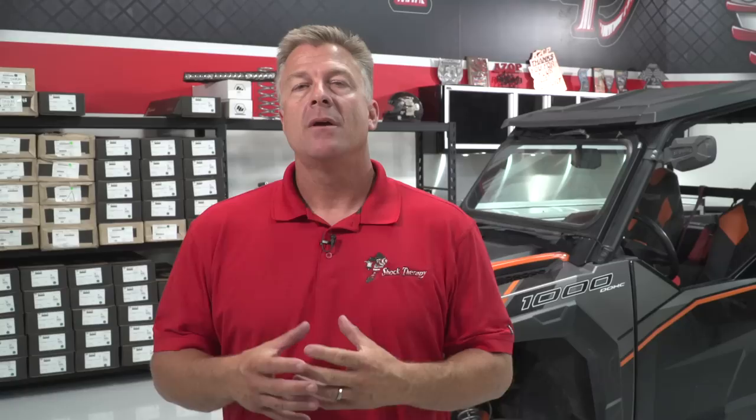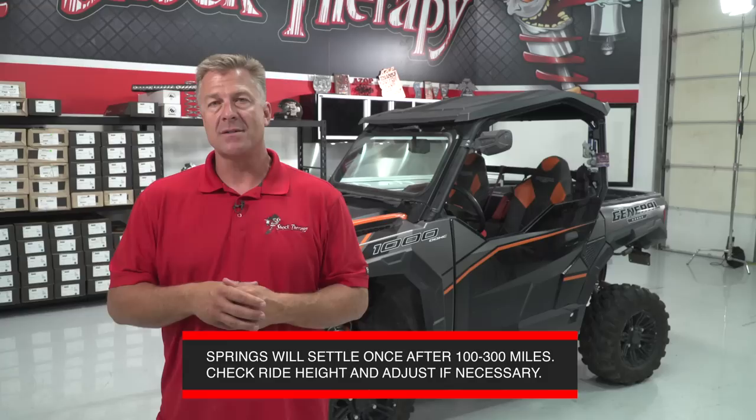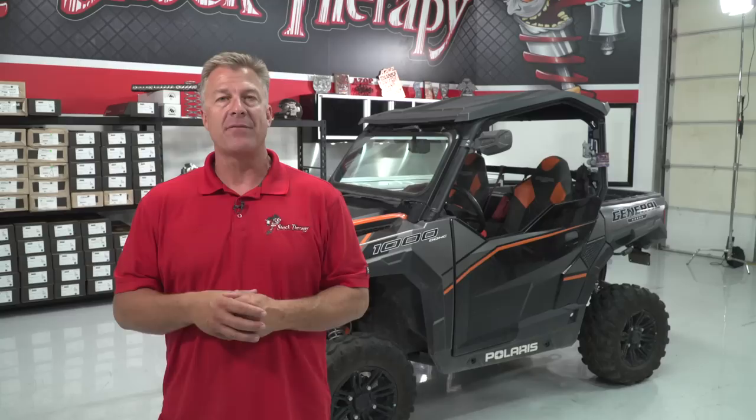Now that your spring kit is completely installed, all ride heights are set, and crossover heights are checked, you can expect a more plush ride and more resistance in big G-outs. Keep in mind that the springs are brand new and will take a set over the next 100 to 300 miles of trail riding. Check your ride heights and see if the car has settled up to half an inch to three quarters of an inch. If it has, take a minute, measure everything, and reset your ride heights. This set will happen one time only. After that, the springs will maintain that ride height for the life of the spring — and as I said, they are warranted for life.